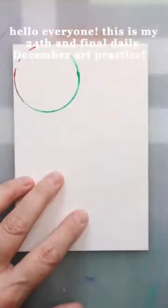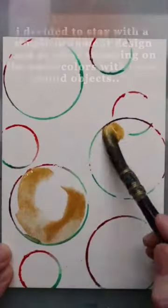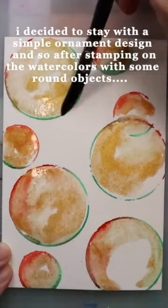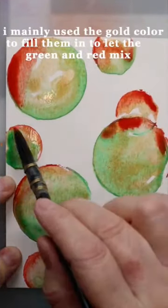Hello everyone, this is my 24th and final daily December art practice. I decided to stay with a simple ornament design, and so after stamping on the watercolors with some round objects, I mainly used a gold color to fill them in to let the green and red mix.